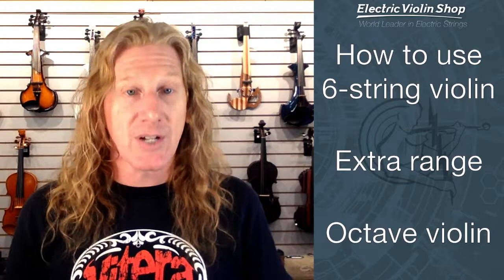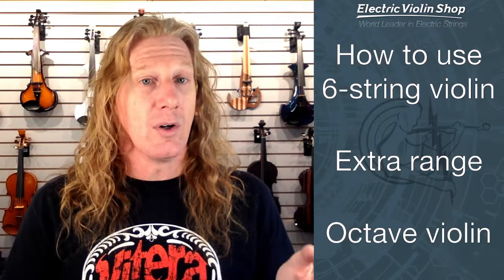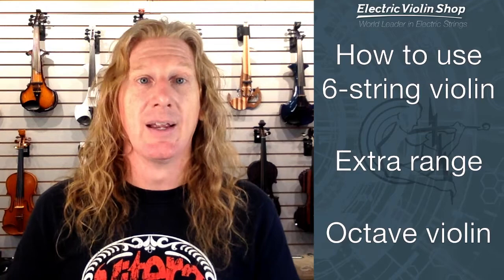How else can you use it? For improvisation it's fantastic — you've got a huge extra range. It's also effectively an octave violin: my low F is an octave and a whole step lower than a four-string violin, so I can play anything a four-string can, but down an octave. You can bust out your old Suzuki books, work through books one through four down an octave with different fingerings — pretty challenging, kind of fun, and a great exercise to get used to the instrument.